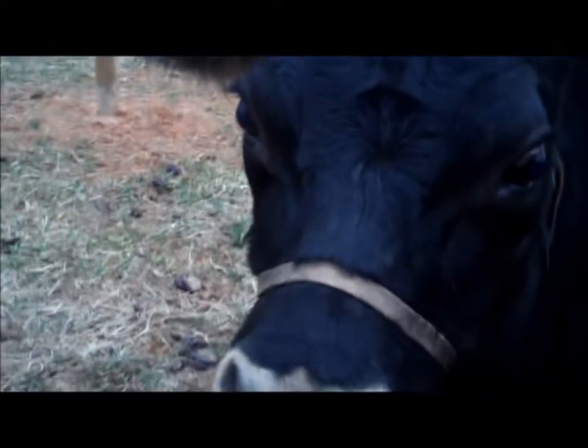I like this fence. Why is that turkey fussing so much over there?